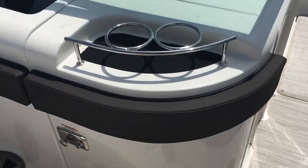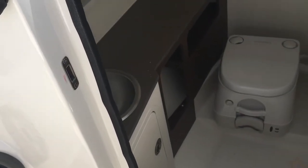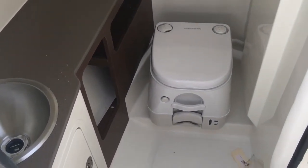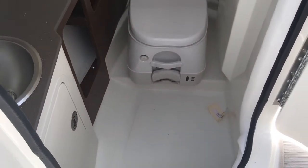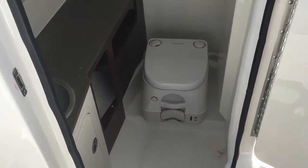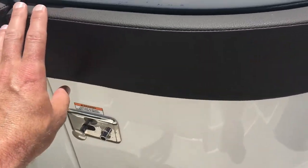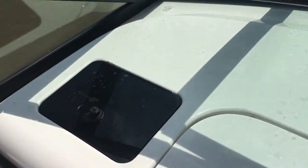The 270 comes equipped with a head compartment. You can see how nicely finished out this head compartment is — it's a pump-out head and it also doubles as storage, and this door is lockable, so if you have valuables you want to lock away, you've got the ability to do that. There's also a nice little glove box here on the port side to put your wallet and phones and keep them dry.